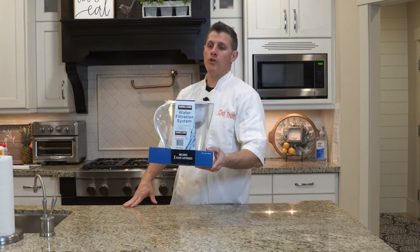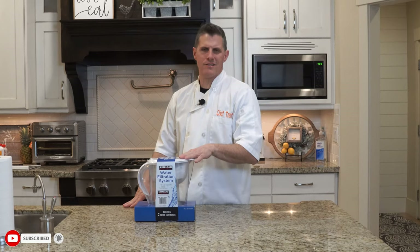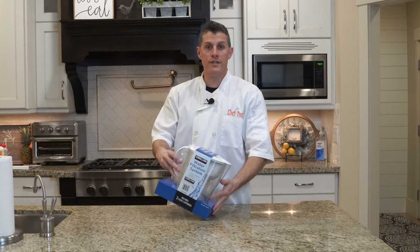Hey everybody, welcome back to Chef Dog. We're doing the water filtration system from Costco. I wonder if this would taste just like the bottled water, because I'm sick of carrying in 100 pounds of water and all that. So we're going to do a test.